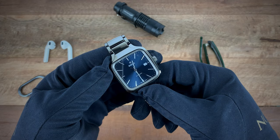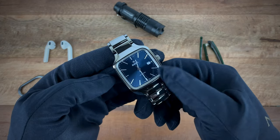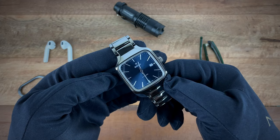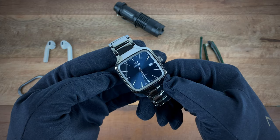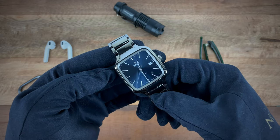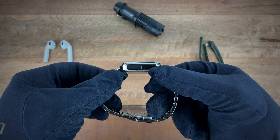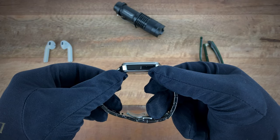The watch comes in at 38 millimeters measured from left to right. You have a 48 millimeter lug-to-lug measured from the bottom to the top. As for thickness, the watch comes in at 9.6 millimeters.